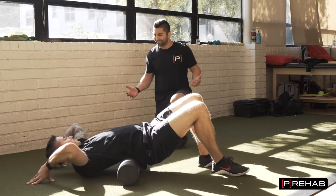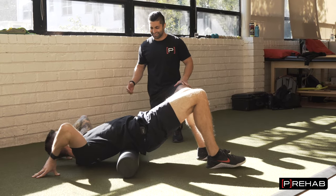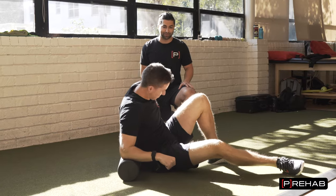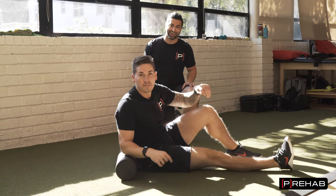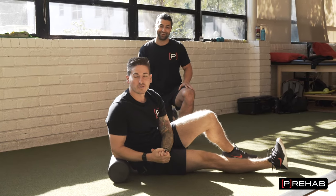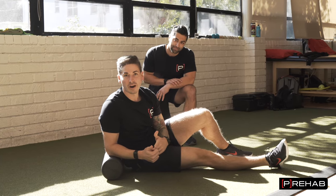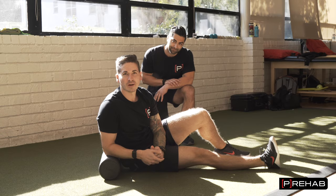What are you even doing there? I'm foam rolling my low back. Is that good for you? Yeah, it's actually really good. Why would you even do that? We're gonna set this straight once and for all. It is okay to foam roll your low back — it's a matter of why you're foam rolling your low back. So let's talk about that.